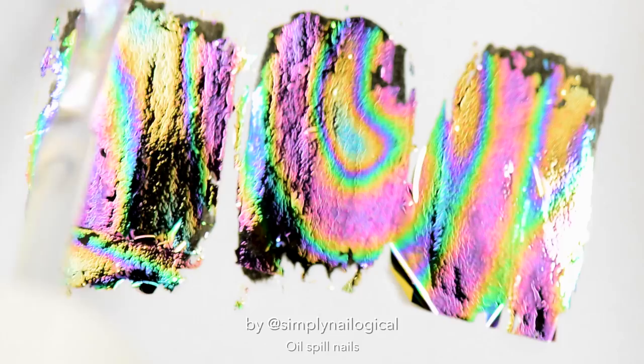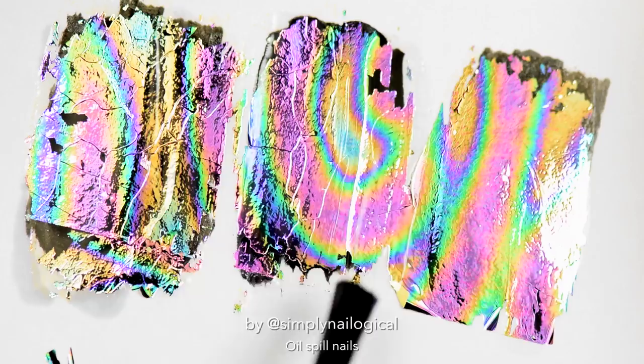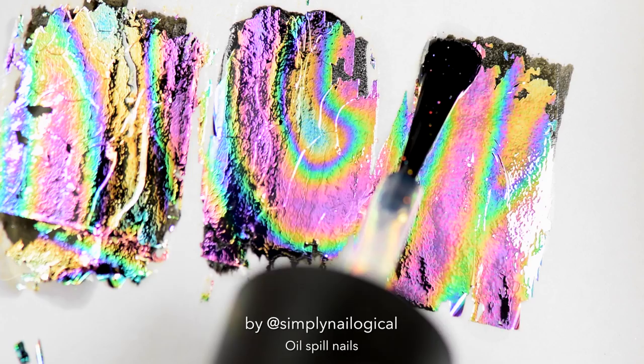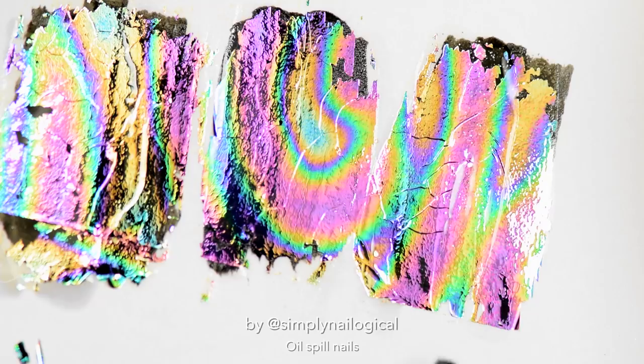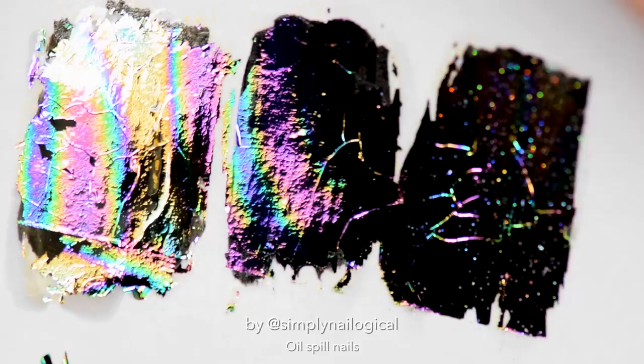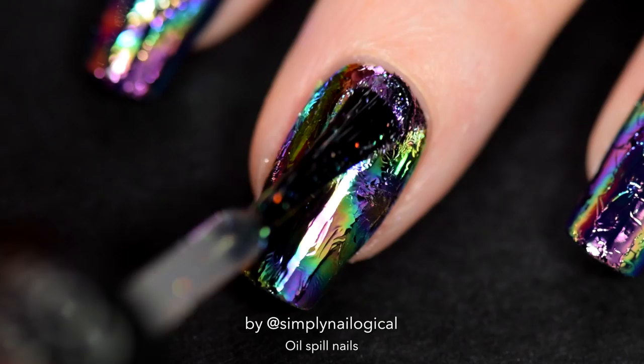Nothing is working! Must do more experiments! Another random top coat, clear polish but not a top coat, yellow stopper which is supposed to be a base coat, a regular clear base coat — and they all messed with the foil in their own ways. So I decided to try some holo top coats. Here's one super dispersed scattered holo top coat, here's a bit more dense holo top coat, and another holo top coat. And as far as I can see, every single thing I tried made the foil crack. So basically I gave in and decided to try yellow stopper on top of the foil because it gave it a cool little bluish tint.